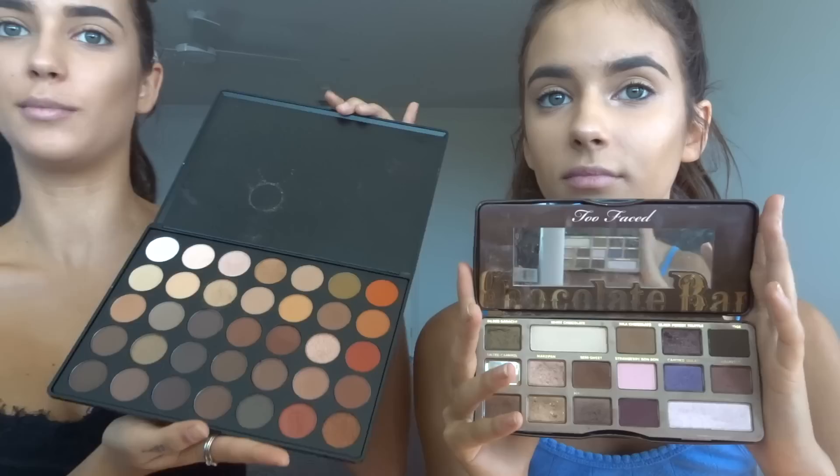Renee does the exact same as me for eyebrows. Eyeshadow! The palettes we're using today are the Morphe palette and the Too Faced — it's called 3-5-0 Natural. We're both doing different eye looks. Mine's going to be more warm colors, and I'm going to do a little bit darker than Alicia because I like darker eyes.